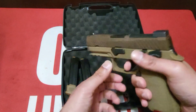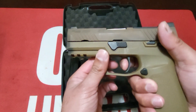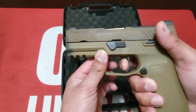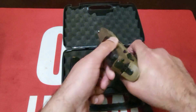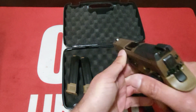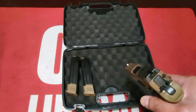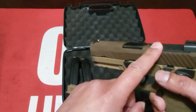Let's push the trigger and take a look at the reset. It has a little bit of take up, there's your break, a little bit of over travel — and there's your reset. It does come with night sights pre-installed — Siglight front and a night sight rear plate. The rear plate is optics ready.